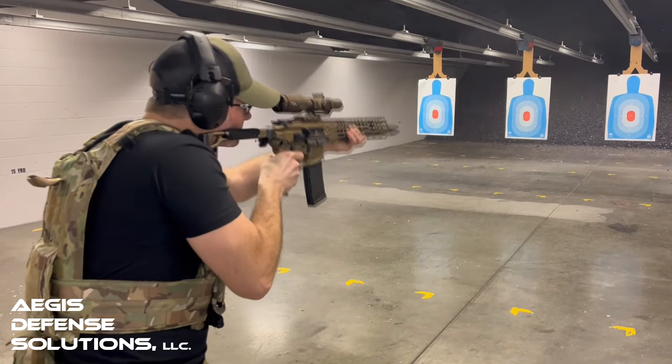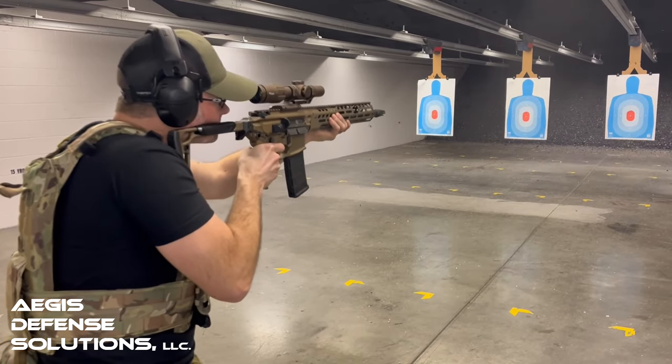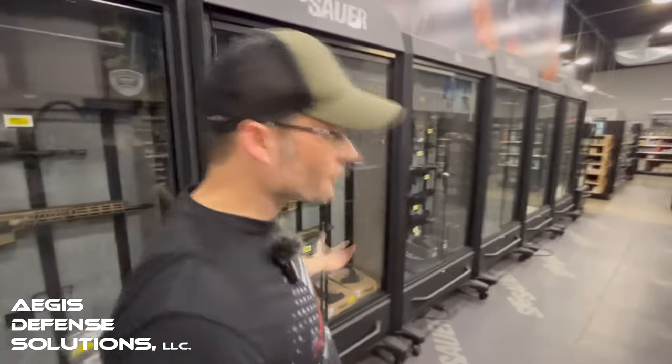What makes the SIG Spear LT so special? The Spear LT is an offshoot of two different systems coming together. On one hand, this is a continuation of the MCX Virtus line — the pedigree of the Virtus, the Rattler, and the MPX — where we take the ergonomics and controls of an AR and join them with a short-stroke gas piston system, removing the direct impingement you'd see on a standard AR. SIG continued to improve the Virtus line; in 2016 they did have issues with the bolt carrier group that led to some recalls, but they got that fixed and it came out to a fantastic package overall.